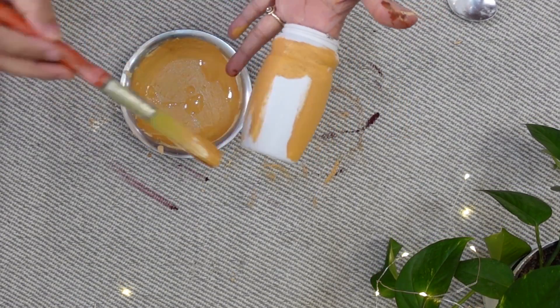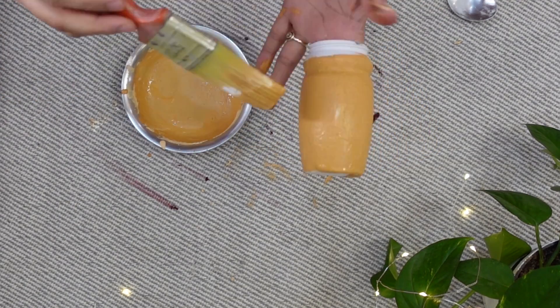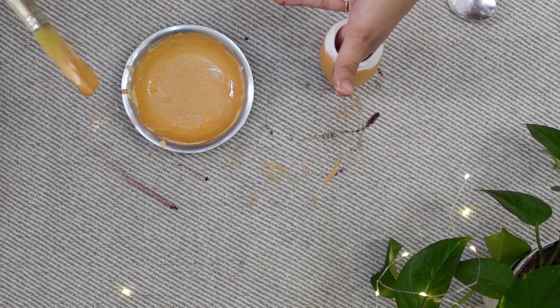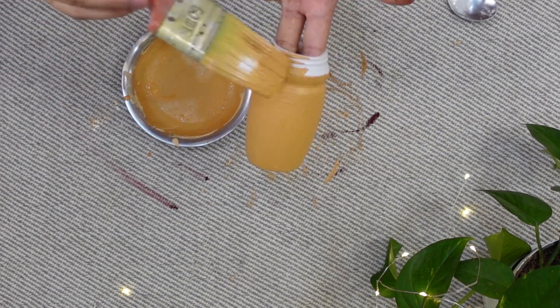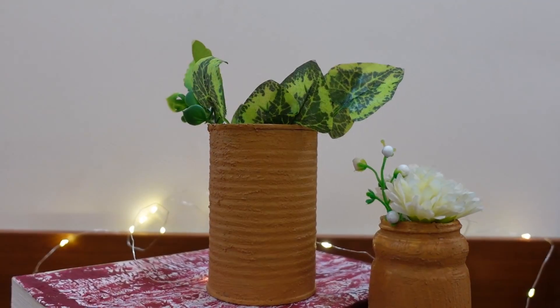Here I have also applied the same texture paint on a plastic bottle. It is smoothly applied, but I have some brush strokes visible on it, which were not present on the tin can and glass bottle.